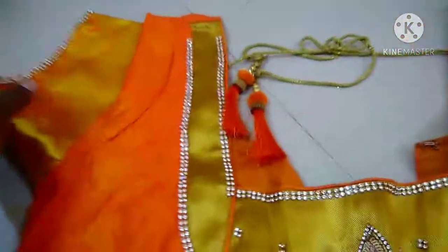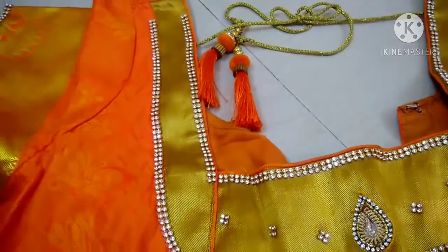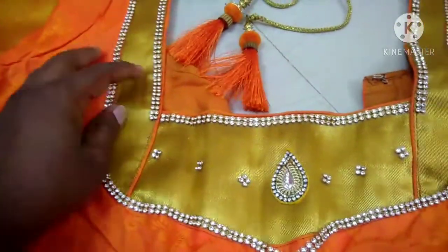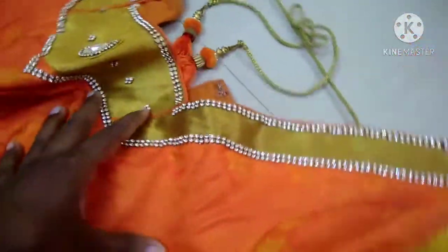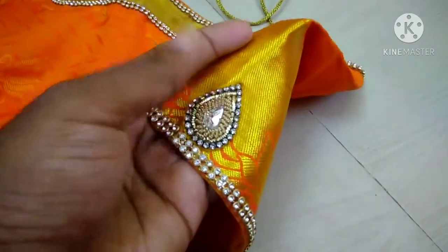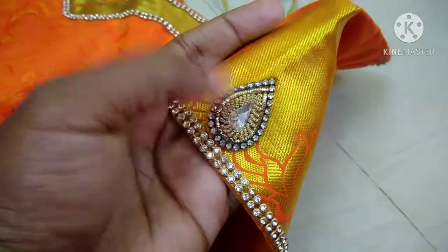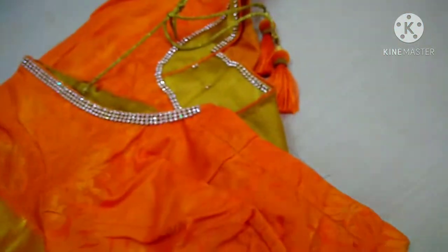If you want to use the same type of blouse, it is very important to stretch it the same way. It is a bit of a top cloth. If you have a big cloth, you can wear a face on the back side and the neck.